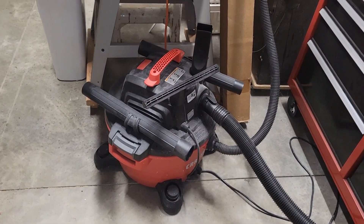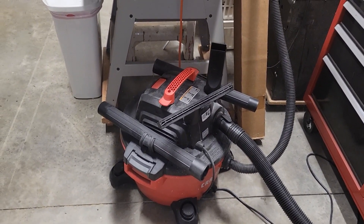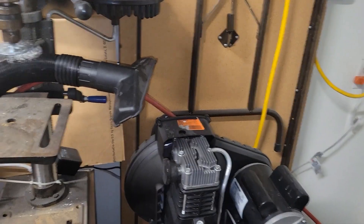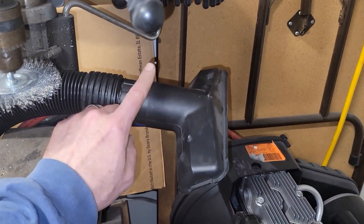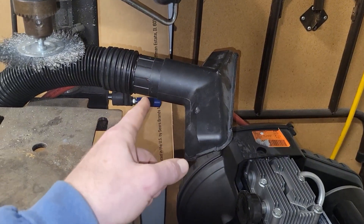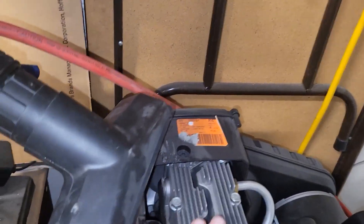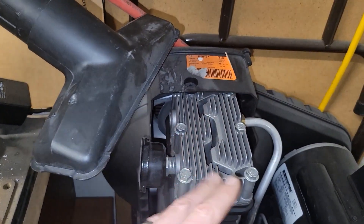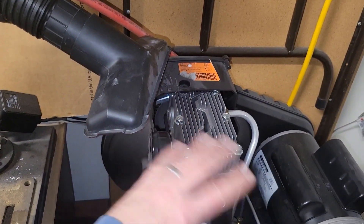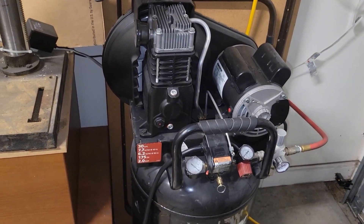The shop vac also pulls out spent media — if you're using glass bead, the glass just breaks down into dust and the vac collects it. Anyway, this is set up with the exhaust: when I'm running the sandblasting cabinet and the compressor is running, I thought I'd put the shop vac exhaust to good use and feed it right over where the compressor gets really hot after running a while. I figure it can't hurt and must help on some level to dissipate the heat — there's a fan back there too, and being two-stage helps cool it off.